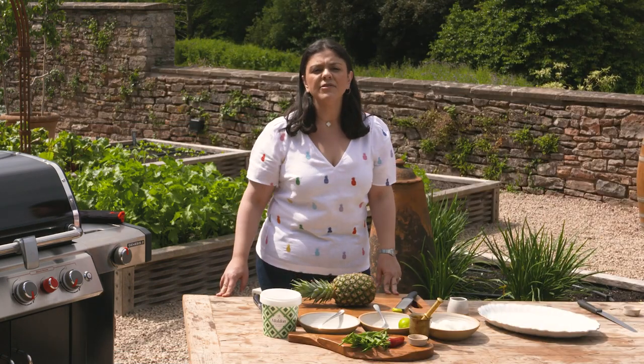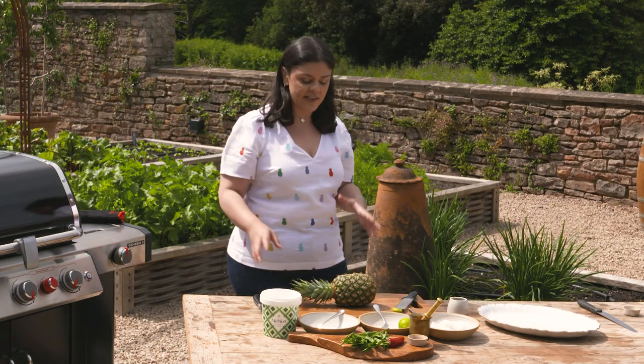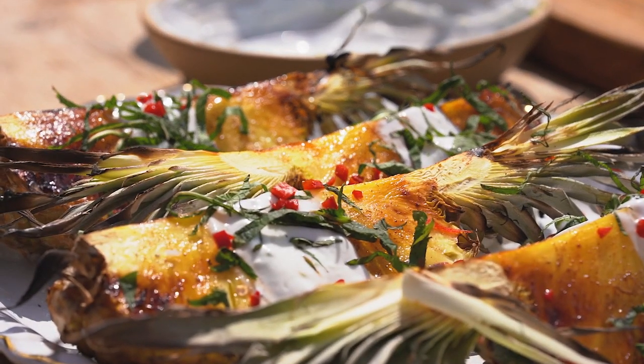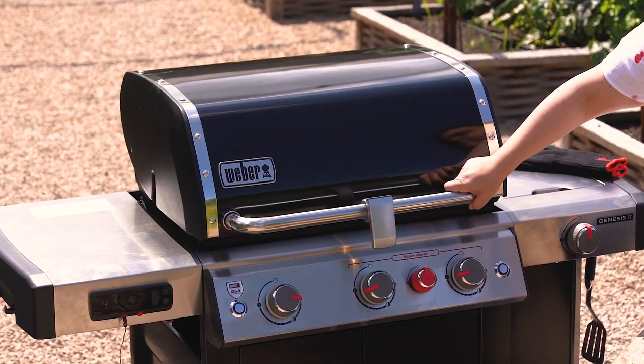Hi, I'm going to show you how to make the most fantastic pineapple recipe. This is my spiced charred pineapple with Malden salt, which I'm going to make on the Weber barbecue.